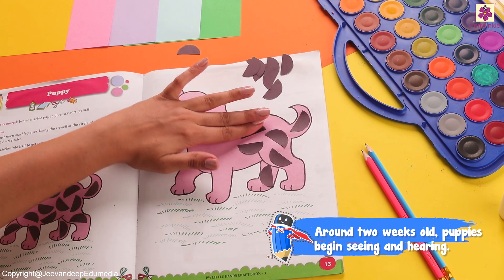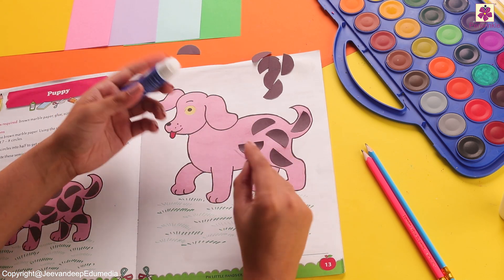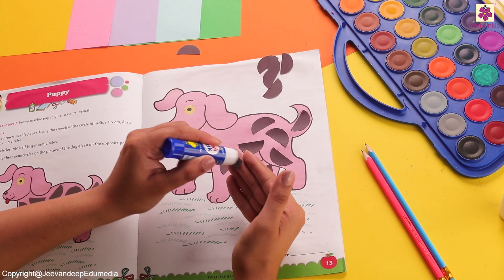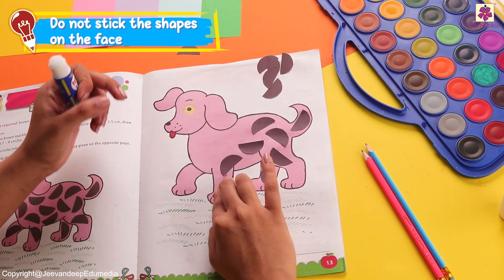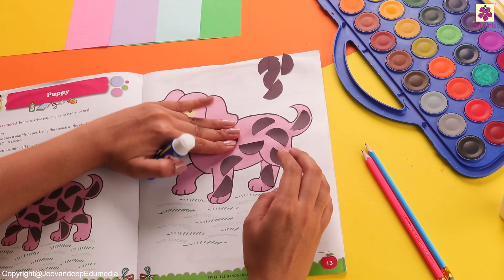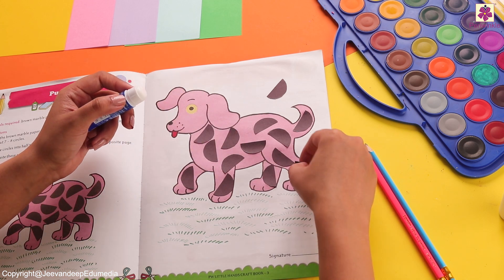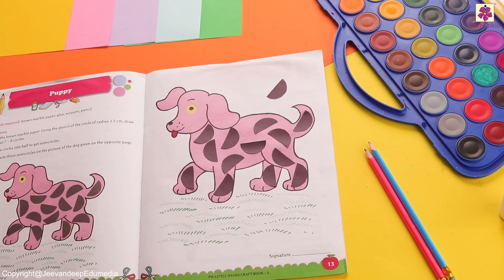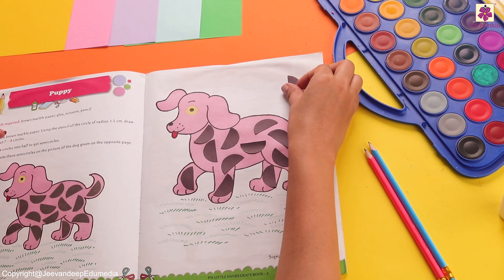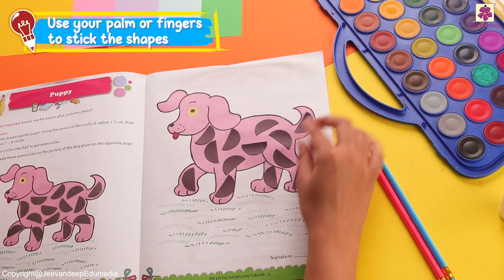This is going to be an easier process. Start sticking all of these semicircles on the body one by one. You can put them in whichever direction you like. Stick all of them one by one and make sure that you press them well with the help of your fingers and palm. And we are done with this beautiful puppy!